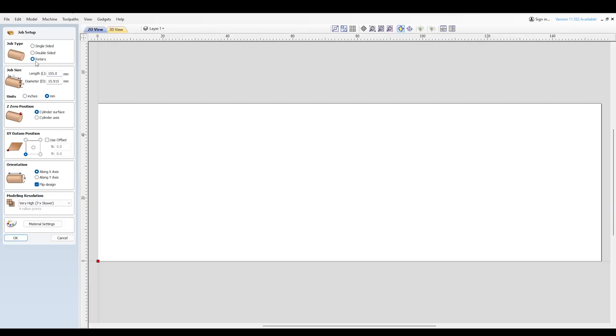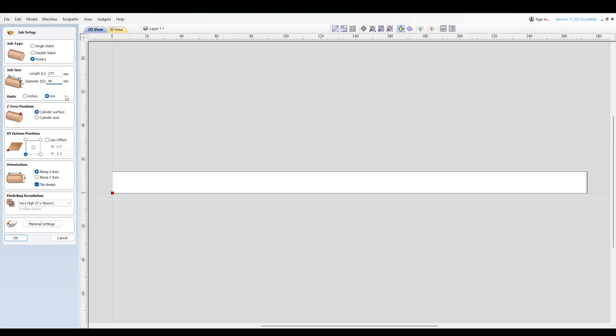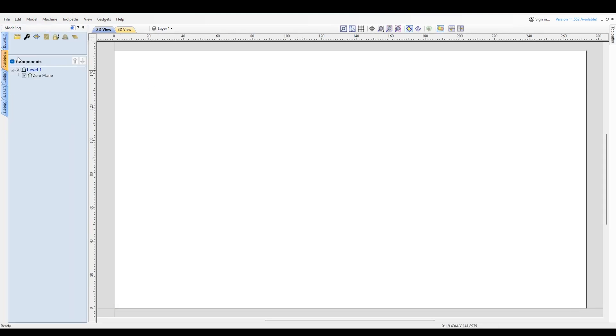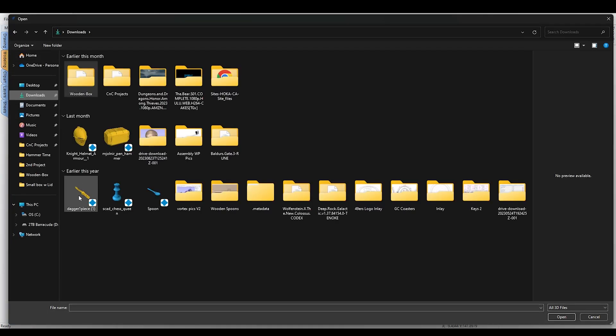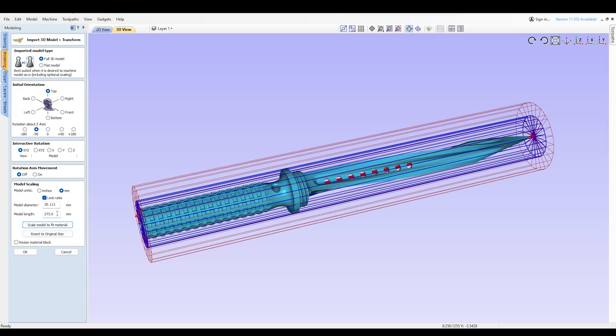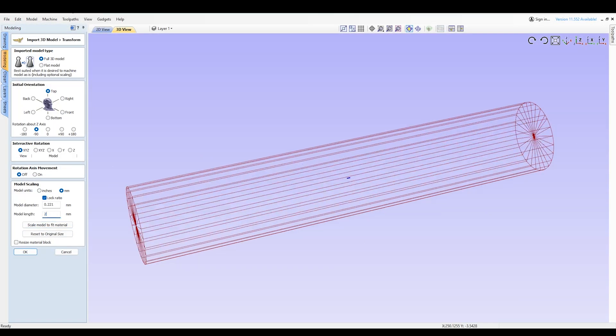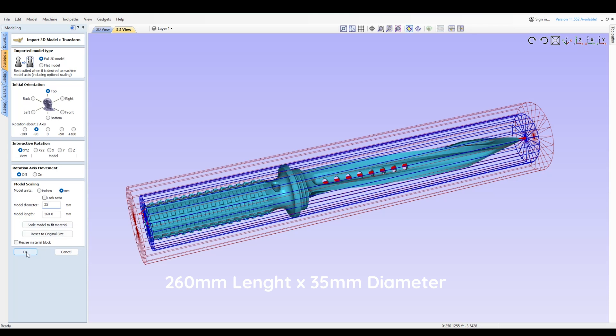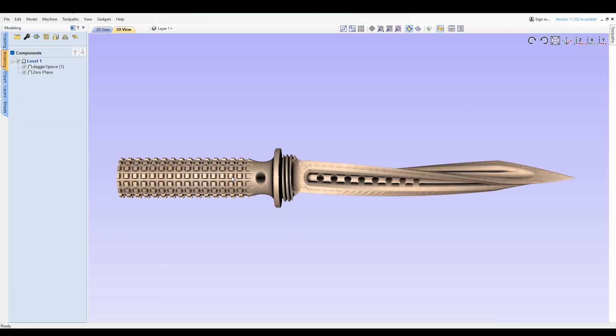I'm creating a new file in VCarve Pro, selecting a rotary job and entering my dimensions. Then I import my 3D model and scale the model to fit the material. I do want to leave some space for tabs, however, so I adjust the length to 260 millimeters and the diameter to 35 millimeters. Okay, looking good so far.